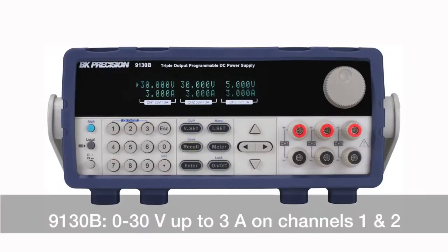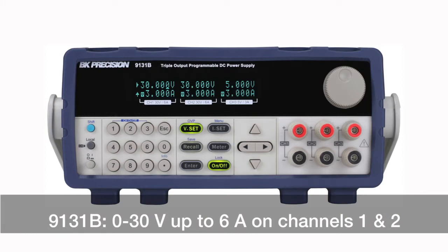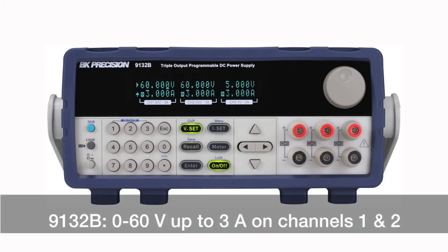The 9130B supplies 0 to 30 volts up to 3 amps on channels 1 and 2. The 9131B provides the same voltage with double the current, up to 6 amps on both channels. The 9132B has an increased voltage up to 60 volts with current up to 3 amps on both channels.